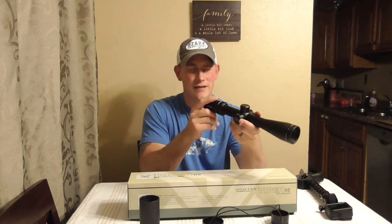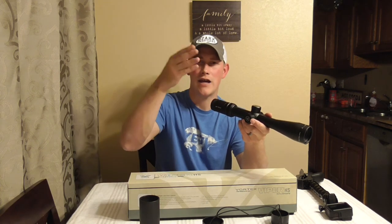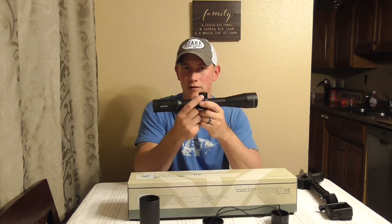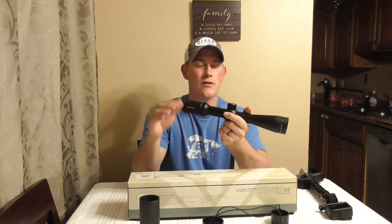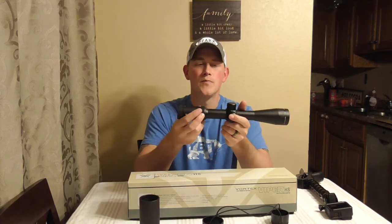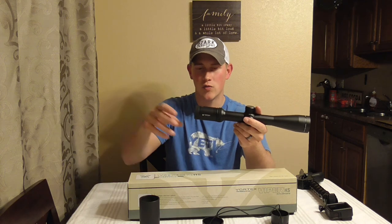The reticle on this thing is nothing fancy. It has what I think they call the dead hole reticle, and it's just your basic set of crosshairs. It doesn't have any hashes or tick marks or anything like that, and I bought this this way on purpose. I'm not a long-distance precision shooter — the farthest shot I'm probably ever going to take at game animals is 300 yards. So I didn't need all the hash marks or the distance indicators, because one, it makes the scope more expensive, and two, I just don't like all that stuff in there. So this is just your basic set of crosshairs where right where they meet, it thins out just a little bit, and then the crosshairs widen out just a touch.